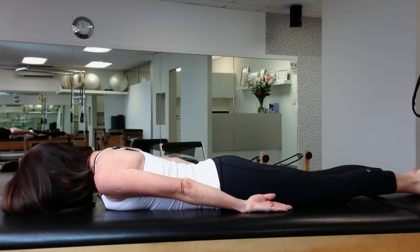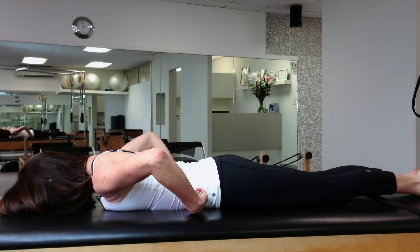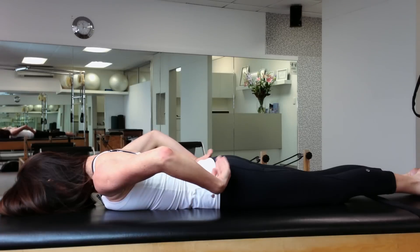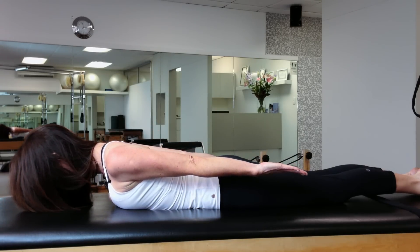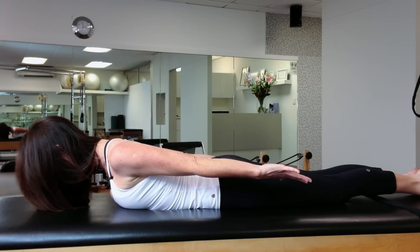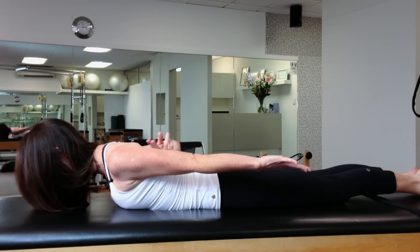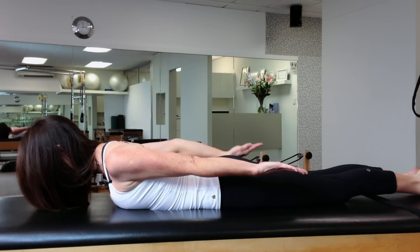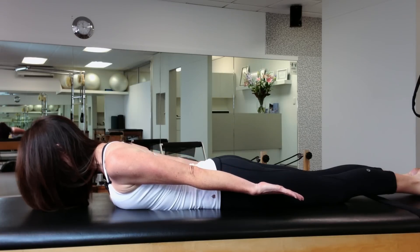Take a breath in. As you exhale, you draw the pelvic floor in. You draw the waist in. And you slowly slide the shoulder blades down the back, widening the collarbones as you go. You're working the triceps as well — the muscles along the back of the arm here.